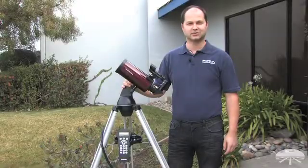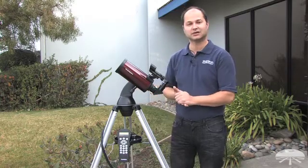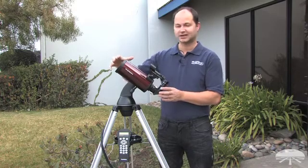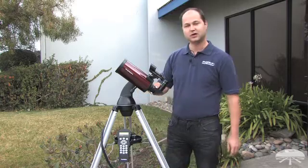Hi everyone, I'm Ken with Orion Telescopes and Binoculars, and this is our new Orion Starseeker 3 90mm Maksutov-Cassegrain Telescope. It's a very small, compact telescope with a very long focal length, on our Starseeker Go-To mount.